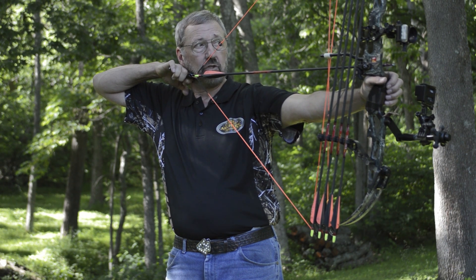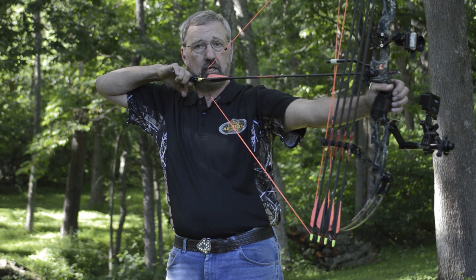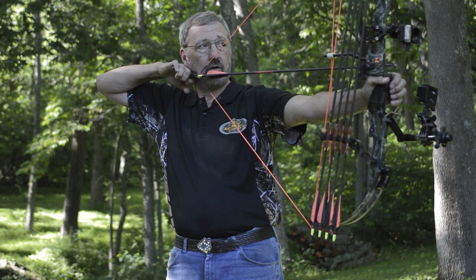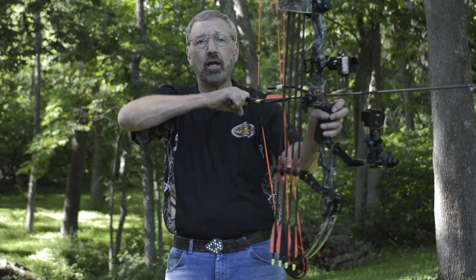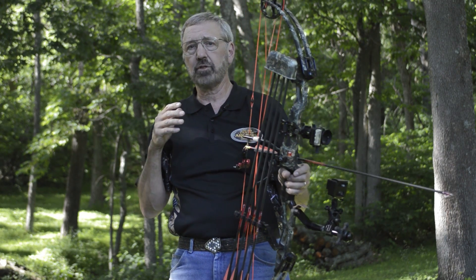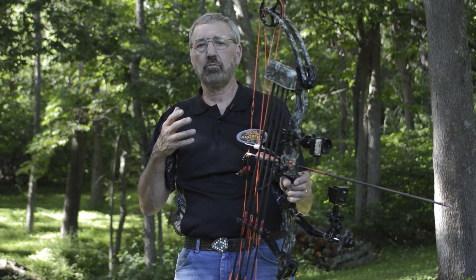Next, we need to set the draw length of the bow so that your holding arm — this arm with the release aid in it — has to be lined up with the arrow. It has to directly resist the force of the bow. If not, you're using your arm inefficiently and you'll use too much muscle. If your arm is out here, not in line, you'll be inefficient and unable to repeat.